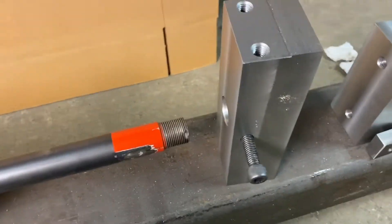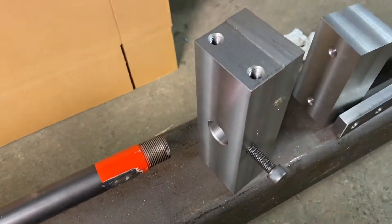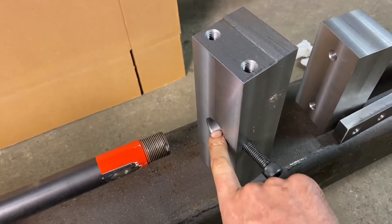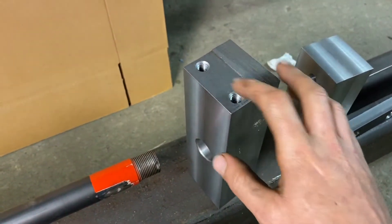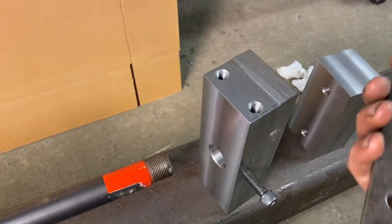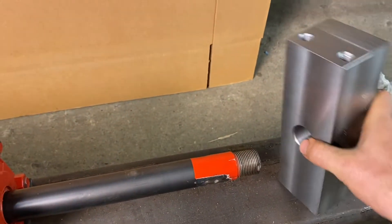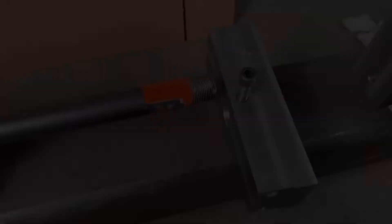Next we have our main piece that's going to hold our bearings and support, and it's going to be mounted to the cylinder itself. It has a screw hole so it mounts onto the hydraulic cylinder, and then has two screw holes on the sides that are going to hold these guides with the bearings on it. This goes directly onto the cylinder.